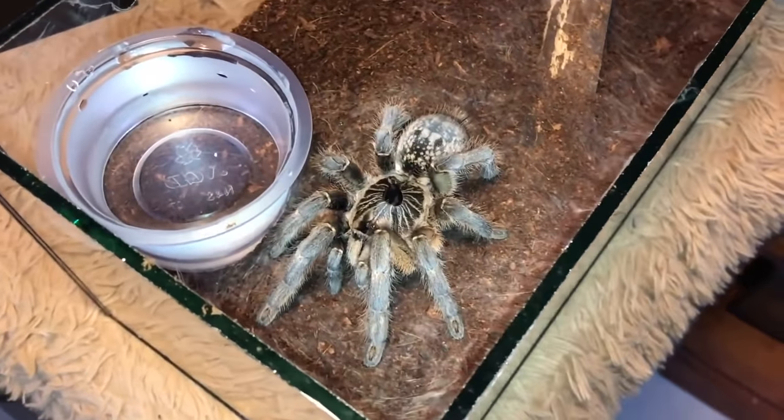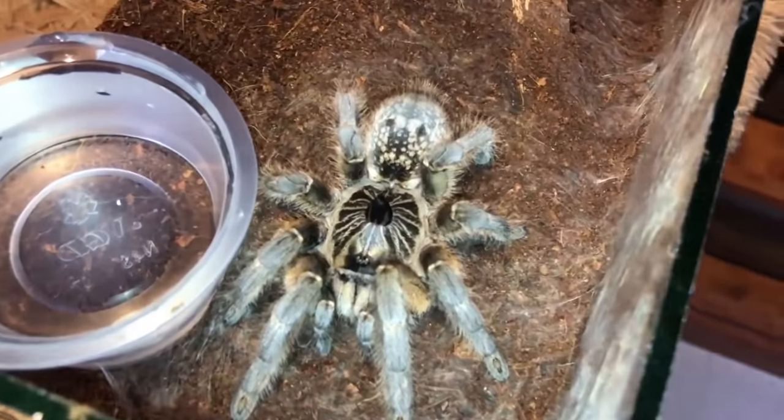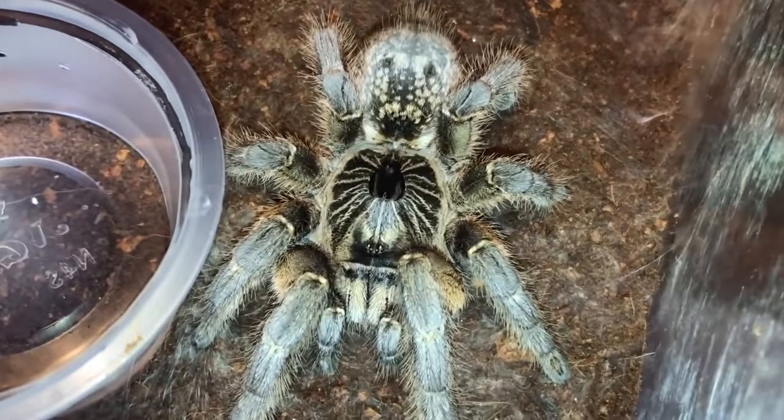Like I mentioned, I'm going to make my part of this video short. Say goodbye to the Ceratogyrus marshalli.